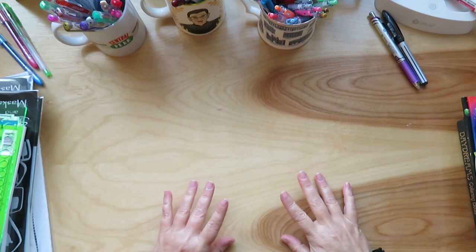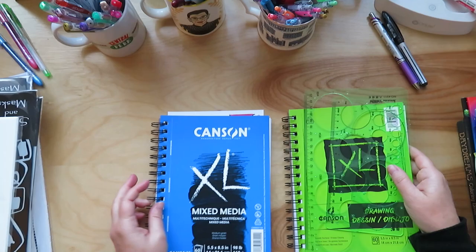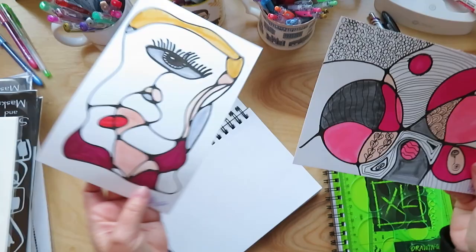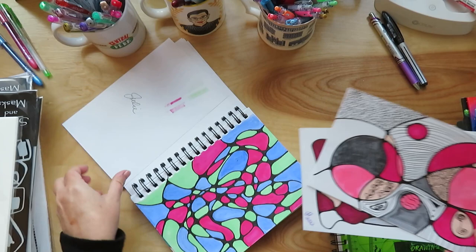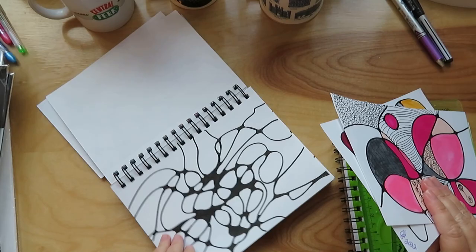So I think I'm going to do the non-coloring supplies first, which all of this can be used in coloring — it's just why I ordered it. So I got into neurographic art. That is this type of art where you draw some lines and the idea is that there's no hard corners, no right angles. That's what it looks like before you color it in.